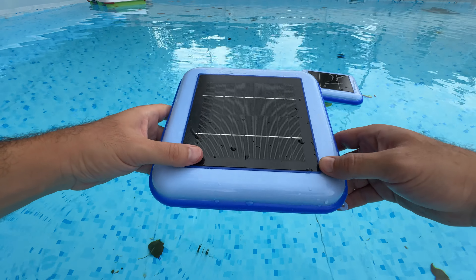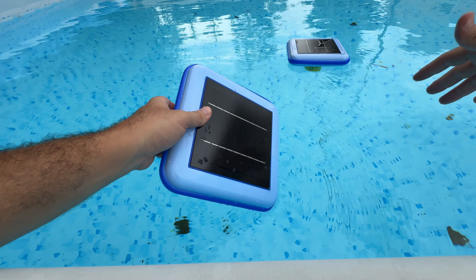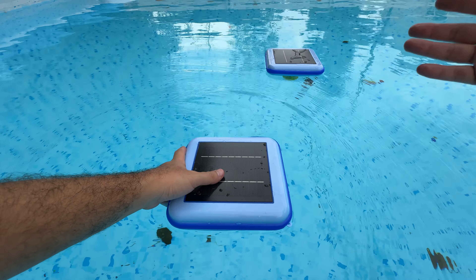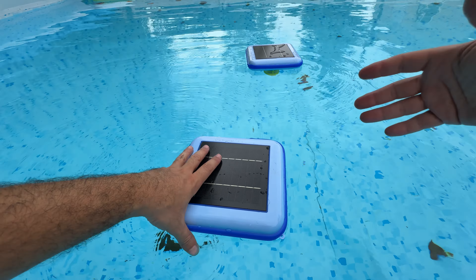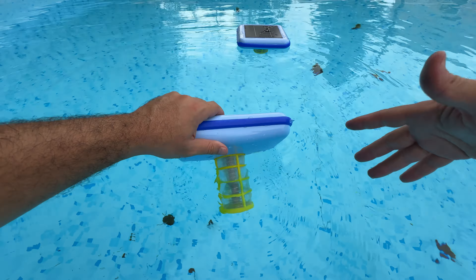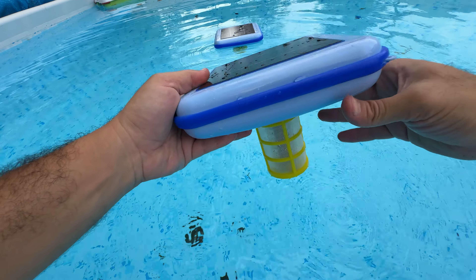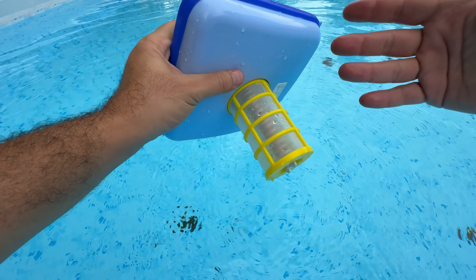Hello everyone, today we are talking about this sponsor product. I've been using it for a while and I'm really happy with it. It helps to reduce the need for adding chlorine as much as I used to before. Right now, this is a solar ionizer and it works really well.